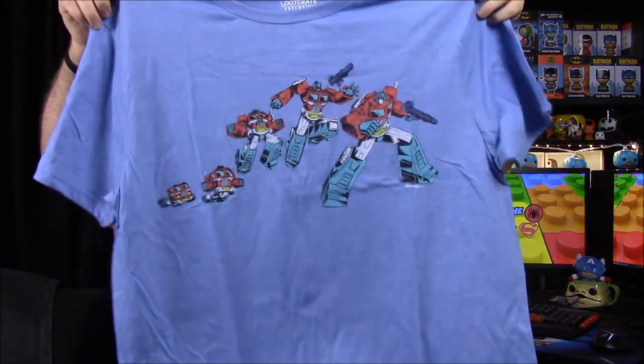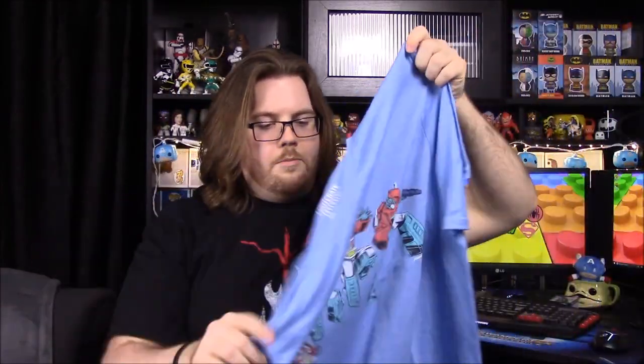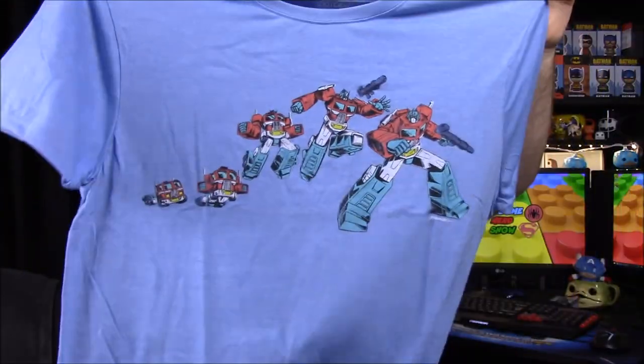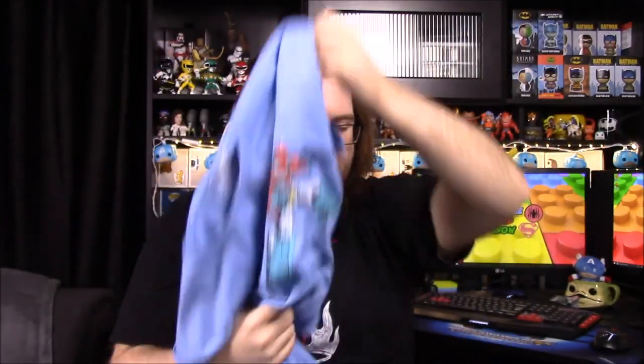Next up we have our t-shirt, and it is Transformers. This is pretty awesome — it has Optimus Prime on it, starting from over here as the truck or semi, transforming all the way up into his full form. That's an awesome shirt. It's got a blue color which I like, but usually Loot Crate shirts aren't that great quality. Still a really awesome picture, and I would love to wear this.